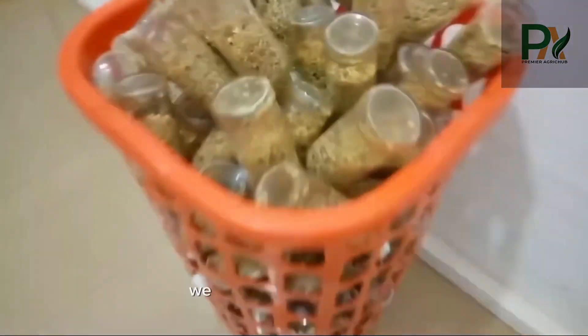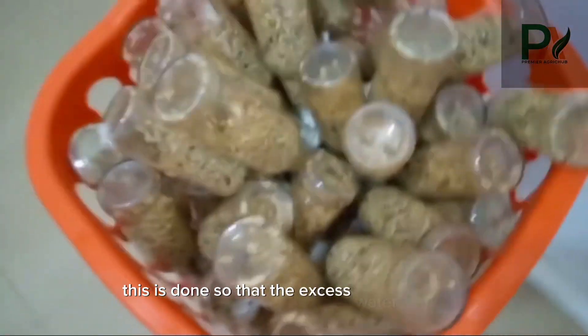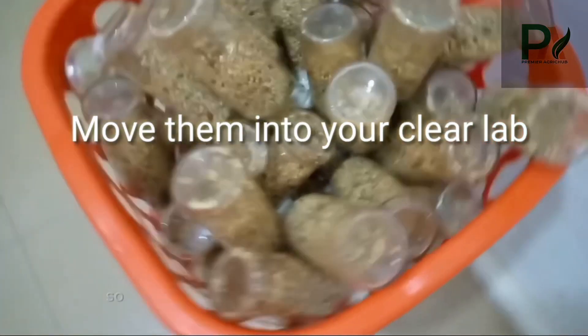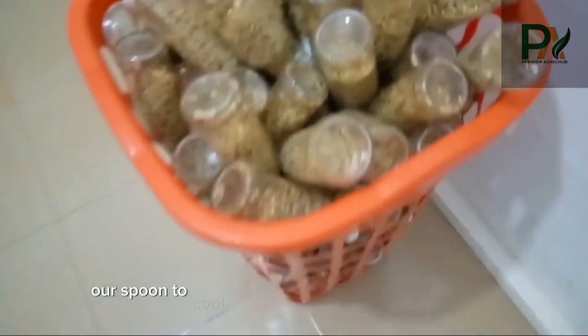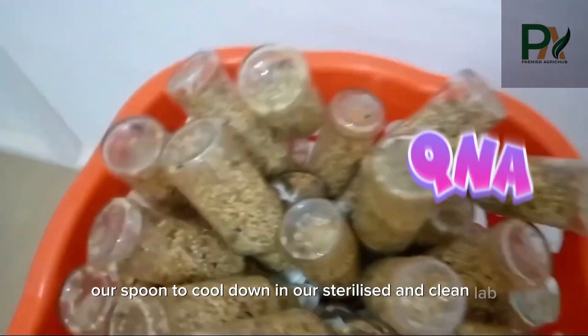After three hours, we turn it upside down. This is done so that any excess water or vapor that has entered inside will drain out. We leave it to cool down, and then the next day we will come and do our inoculation. We are leaving our spawn to cool down in our sterilized and clean lab.